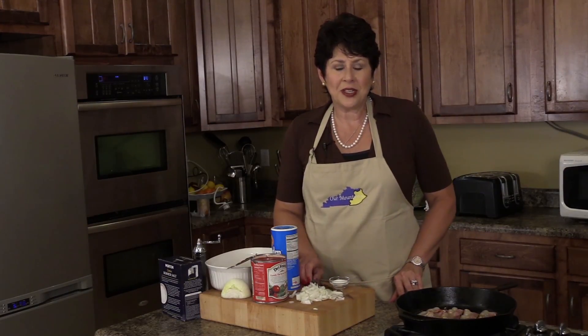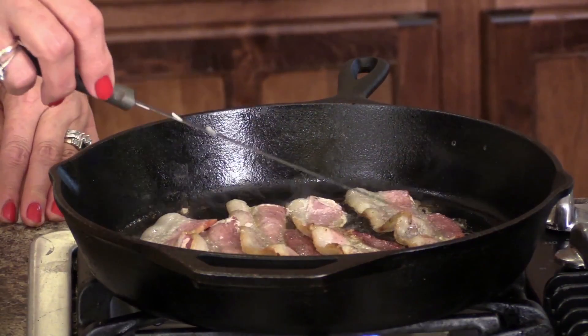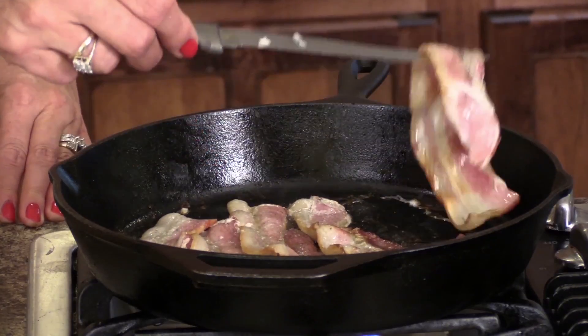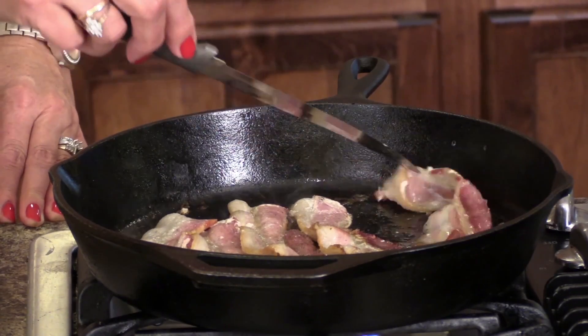I want to tell you how I got this recipe. Years ago, there was a little restaurant in Corbin, Kentucky called Sanders Cafe. This was owned by the famous Colonel Sanders. My in-laws would travel up and down 75, and they would frequently stop by this restaurant and eat there. One day they had this dish and my mother-in-law loved it.